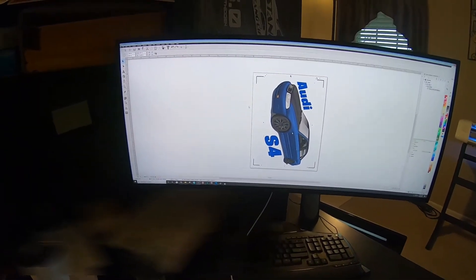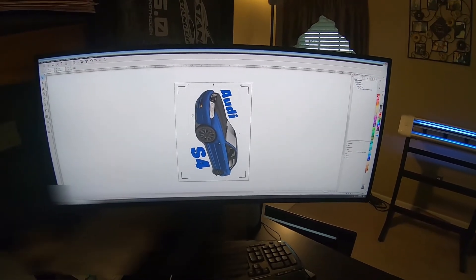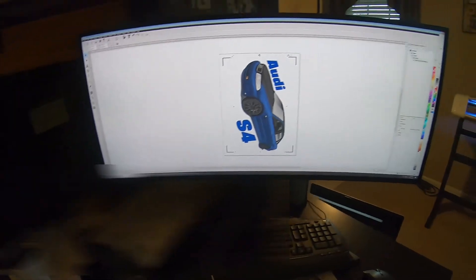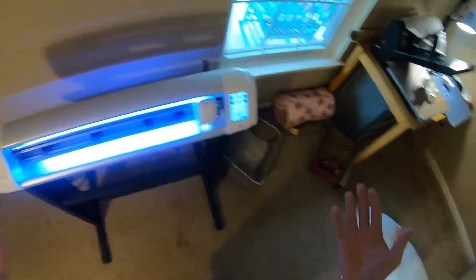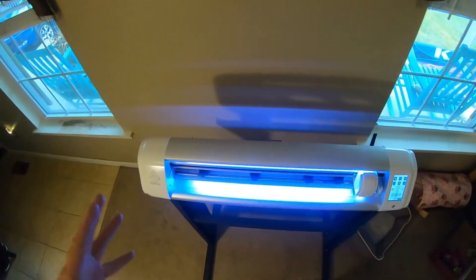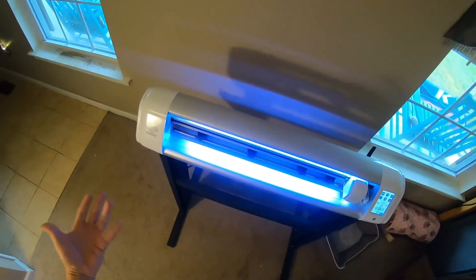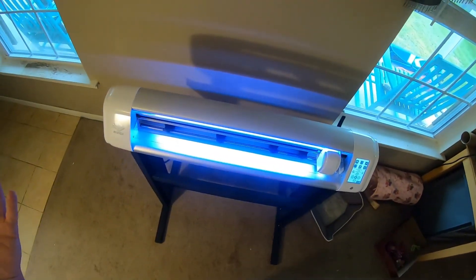I found that process pretty straightforward. You guys might have better processes - I don't always know exactly what I'm doing, I just tinker and figure it out. If you have better or more accurate suggestions please comment below. Let me know if this was useful and if there's anything specific you want to see with this Prism Cut. This was a subscriber request - I hope it was useful. I'll post this on the US Cutter forums as well. Thanks for watching, we'll catch you on the next one.